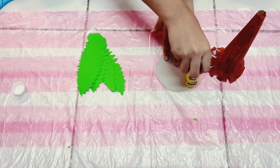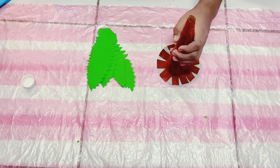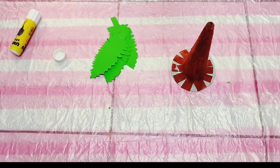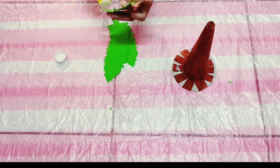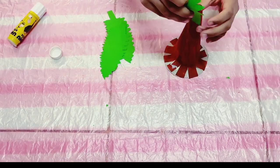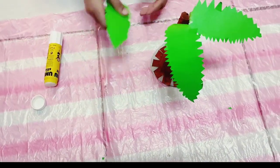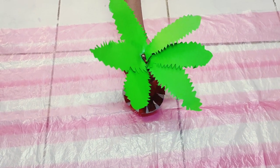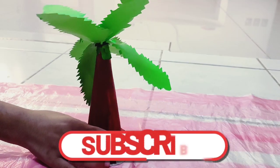Press the lower end of the cone as shown. Now stick the cone on the cardboard piece. Let's start sticking the leaves. I have added more leaves to make the coconut tree more beautiful. Finally, the tree is ready.